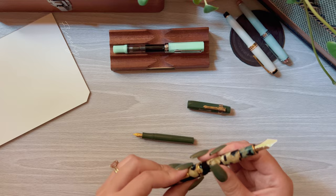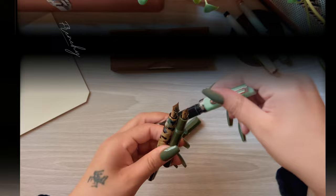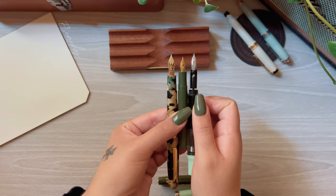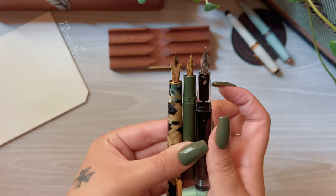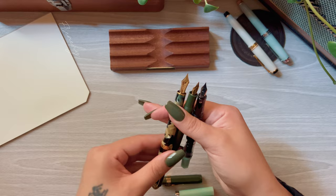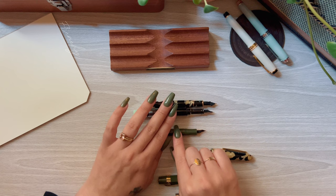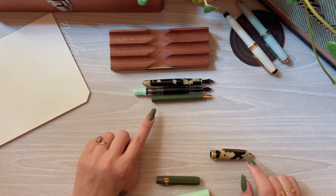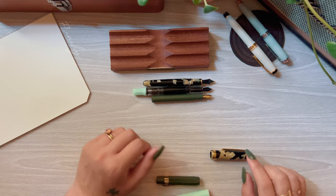Now I'm going to quickly compare these three pens. For the grip section, the Kaweco and the Platinum have very similar grip sections, while the Twsbi Eco has a tapered grip section which for me is a little uncomfortable. The nibs are also very different in size — the Twsbi Eco is more of a mid-sized nib and the Kaweco Sport nib is so teeny and cute. Looking at them uncapped, you can tell that the Twsbi Eco is going to be super comfortable uncapped.